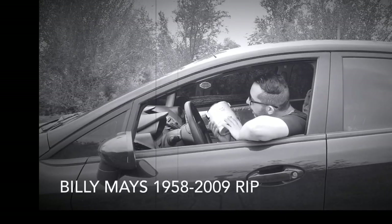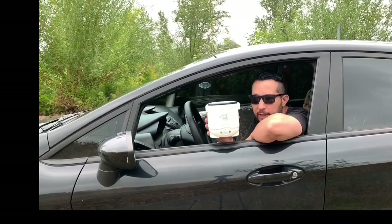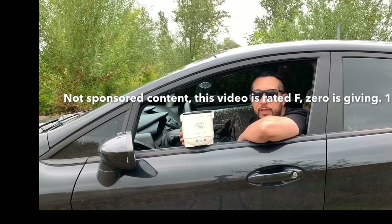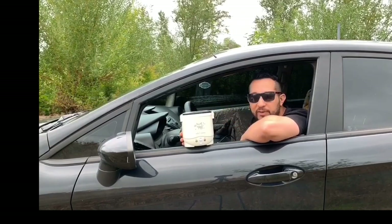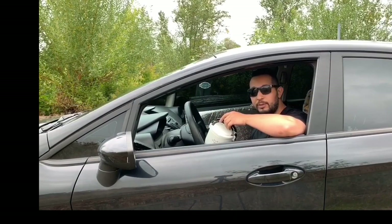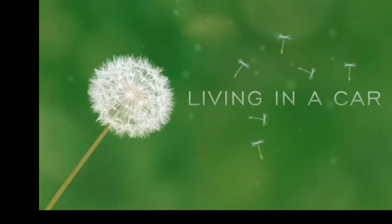Hi, Billy Mays here. I have the rice cooker for all you out there. Have you ever wondered why Asian people always seem to be thin? Welcome back to another episode.